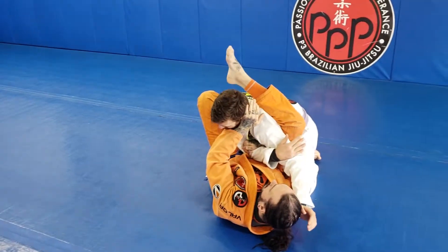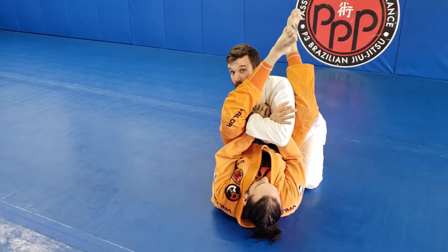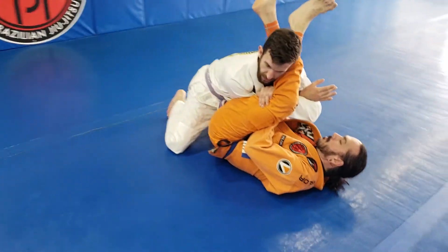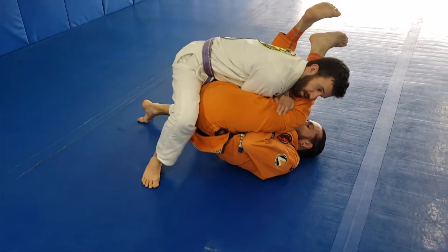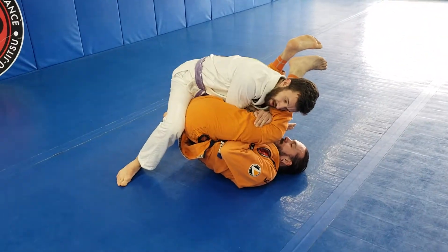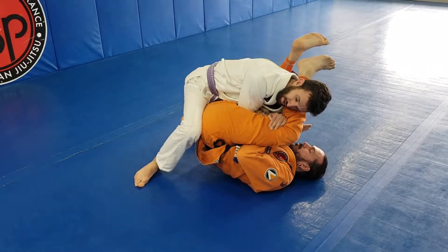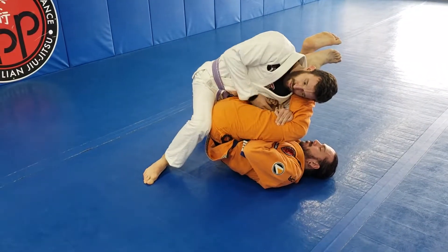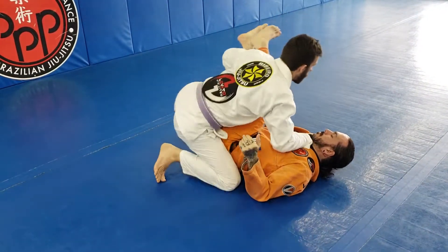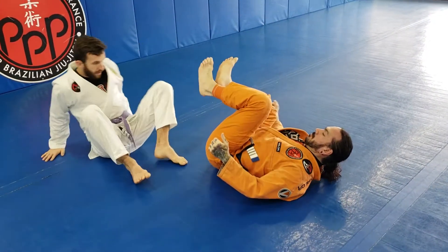As this leg comes around, I grab my own bicep and I catch his leg here. Once I grab his leg, I begin to stack him forward, trying to make him kiss his own knee. I'm basically gonna start using my shoulder to bring my arm out.